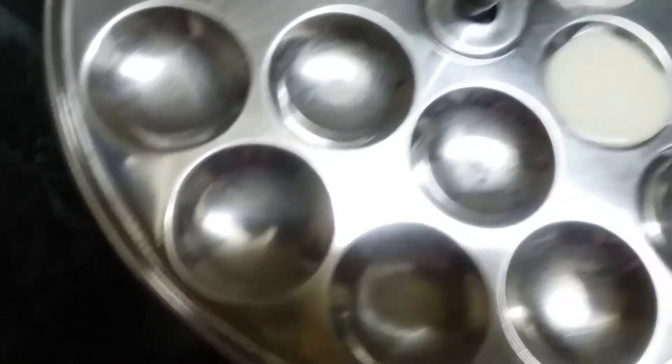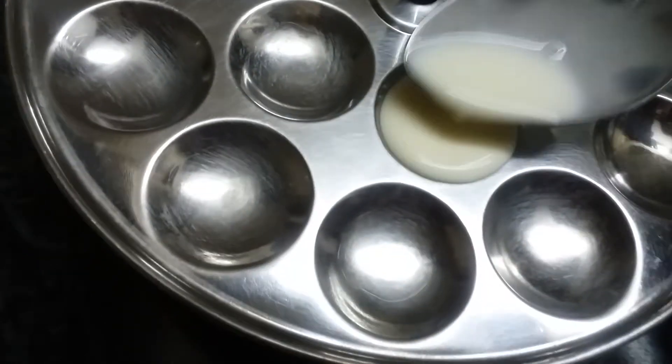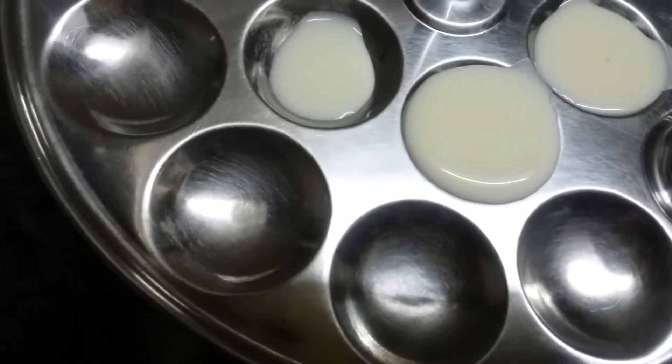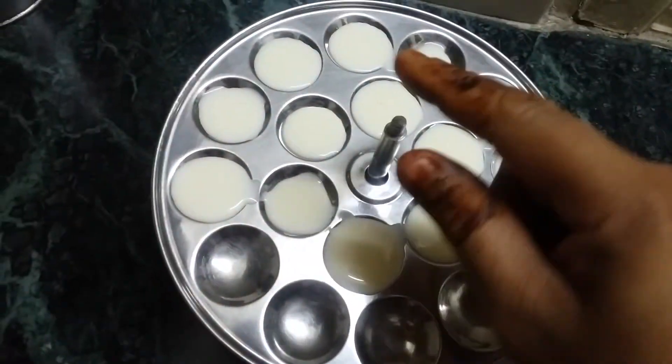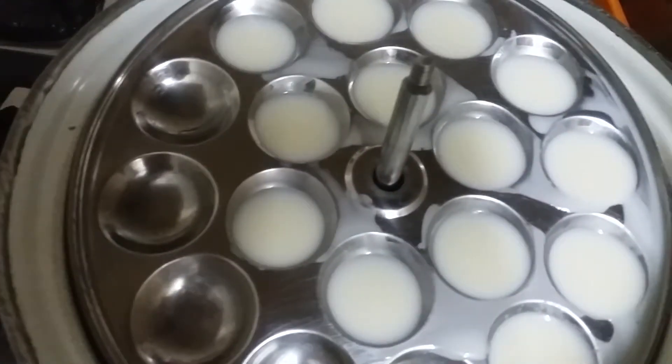This is a light yellow color. I am adding some of the palm. Then we will steam it. It will be soft. This takes about 5 minutes.